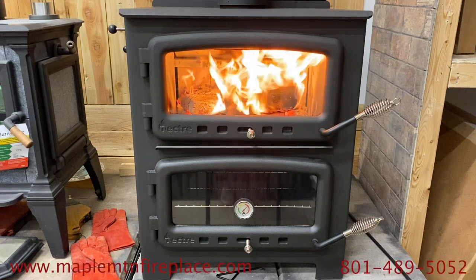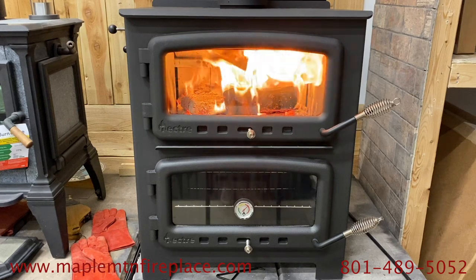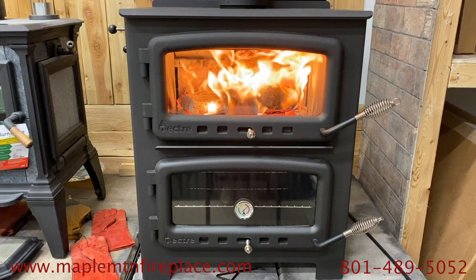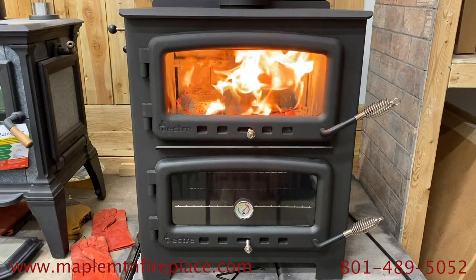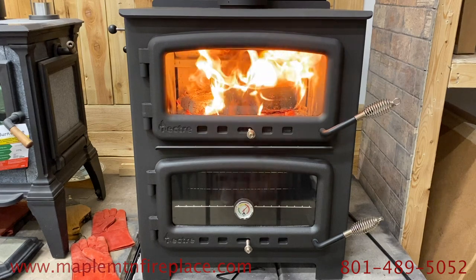Today we are going to be baking some rolls in our Nectar 550 wood-fired oven. We will walk you through the process for baking in the Nectar since it uses radiant heat instead of the usual convection heat. This is our first time cooking in the stove, so hopefully we can make our learning process a teaching moment that will benefit you.